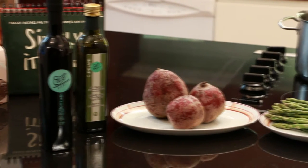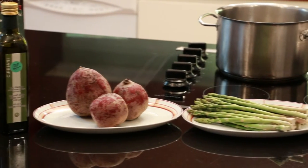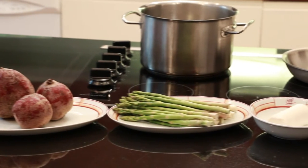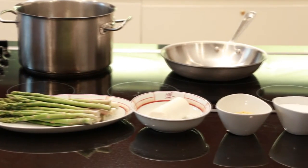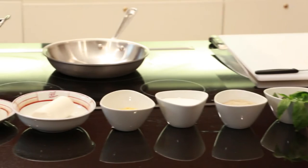For your salad you will need 4 tablespoons red wine vinegar, 1 cup of Cipriani extra virgin olive oil, 3 medium red beets, 2 bunches of asparagus, 5 and a half ounces of goat cheese, half a teaspoon of mustard powder, salt, pepper, and basil.